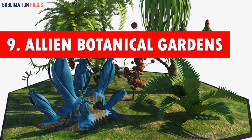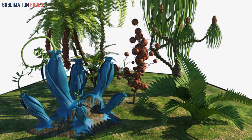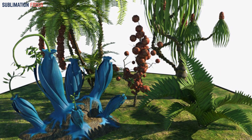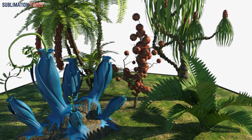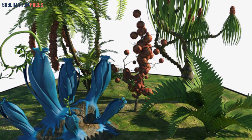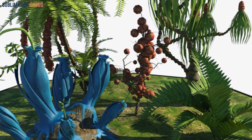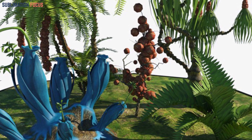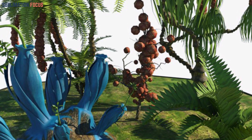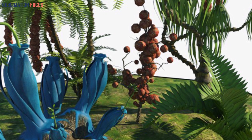Number nine: the Alien Botanical Gardens. Create unique alien plants by using 3D modeling software to design metallic vines that intertwine gracefully. Craft LED-lit flowers that emanate a futuristic and bioluminescent glow. Utilize flexible filament for the vines to provide pose flexibility, and incorporate LED lights into the flower sections during printing. Connect the LEDs to a power source to achieve a vibrant glow, then apply a clear sealant for a polished and refined finish.